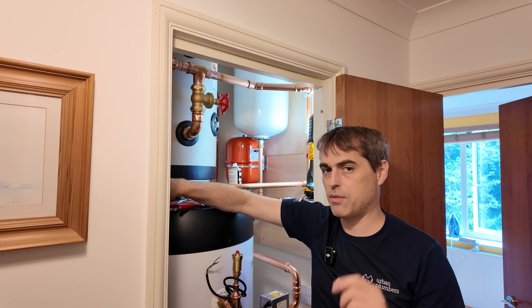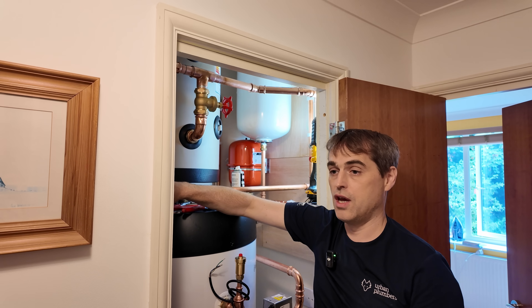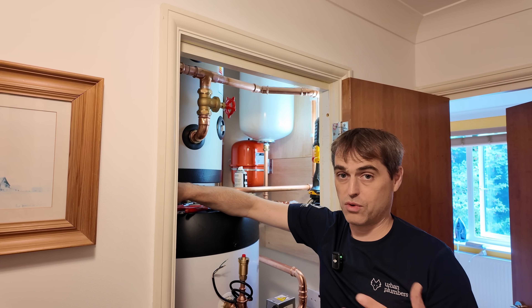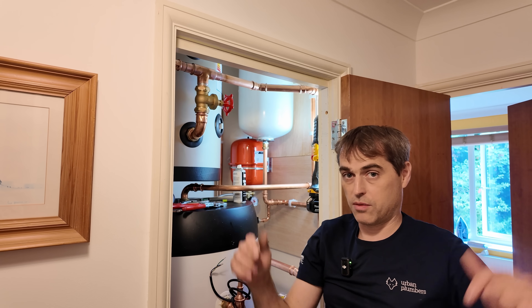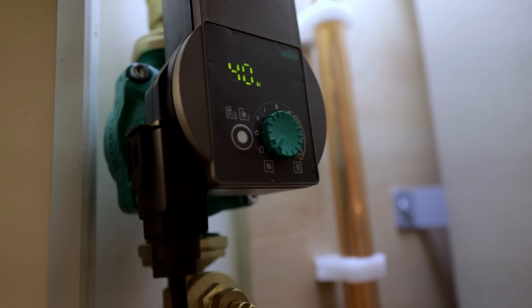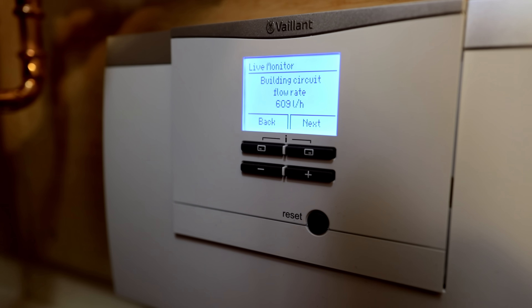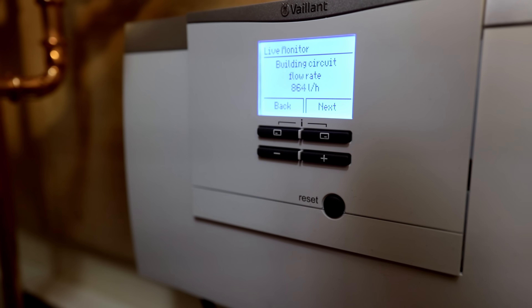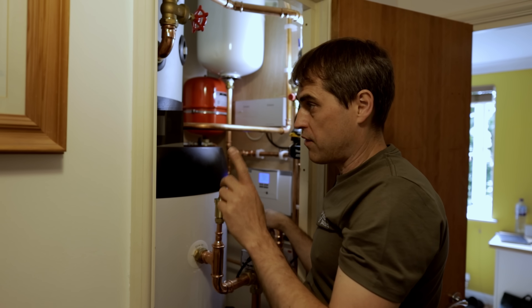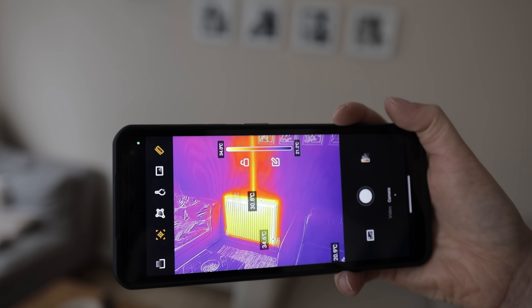We need 900 liters per hour of flow through the system. I want you to make a prediction: how many liters per hour will we get through the system with the buffer bypassed, no secondary pump, just the pump inside the external unit — and will it run at all or throw an error? With the post-buffer pump disconnected, we're getting a full flow of 860 liters per hour. There's a chance it will work, but we don't yet know if we're getting circulation to our index circuit. The system does run without the post-buffer pump — it's not needed — but it runs at 100% circulator power in the external unit and just about meets the required flow rate.